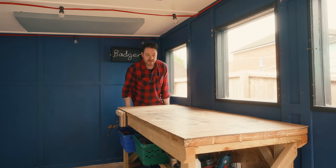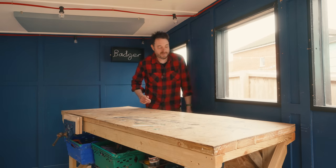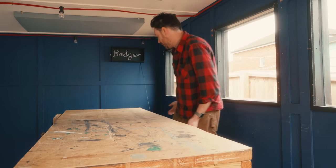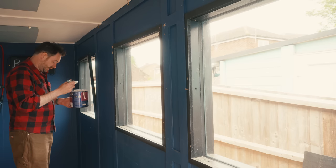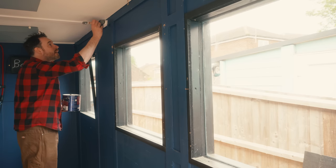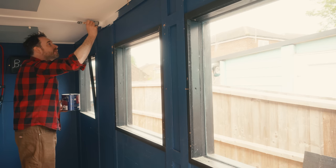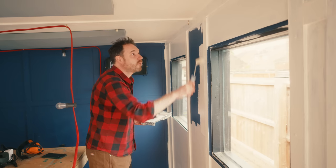I did say at the time when I was painting this all blue that I wasn't worried about it, because it's not the biggest job in the world to repaint it. What I've got is just some pure brilliant white that I'm going to go over the blue with on three of these walls.